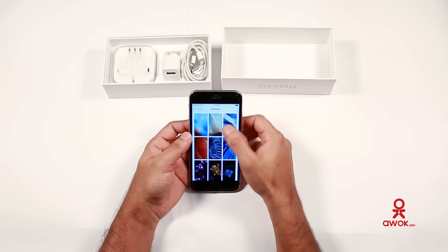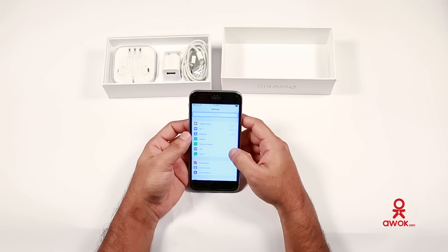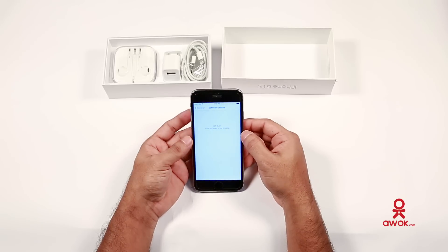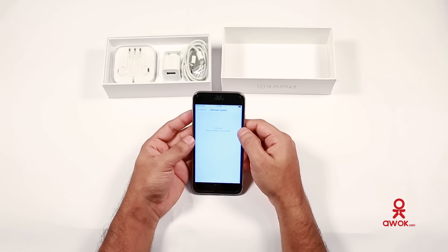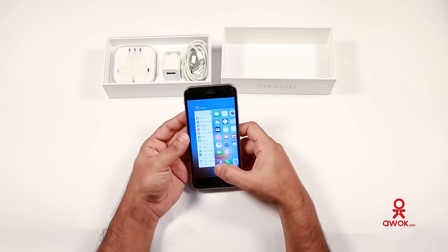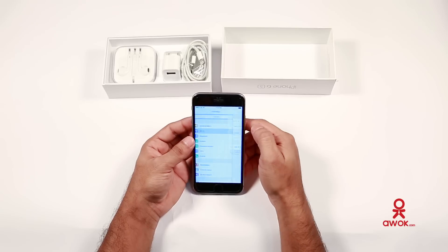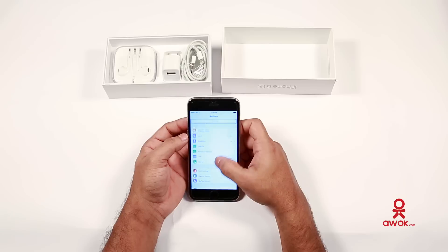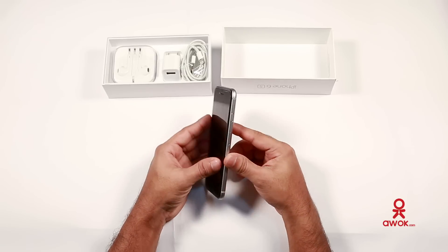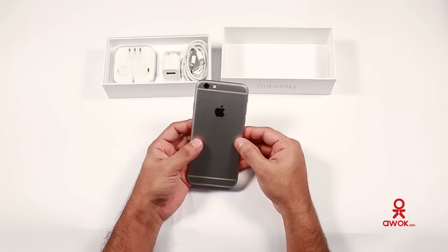I'll show you the settings — the general settings. Under About, the phone shows iOS 9.3.4, the software we're using on the iPhone 6s. The phone is very smooth and comfortable. The Wi-Fi is very fast and it has a metallic body with very thin, slim edges.